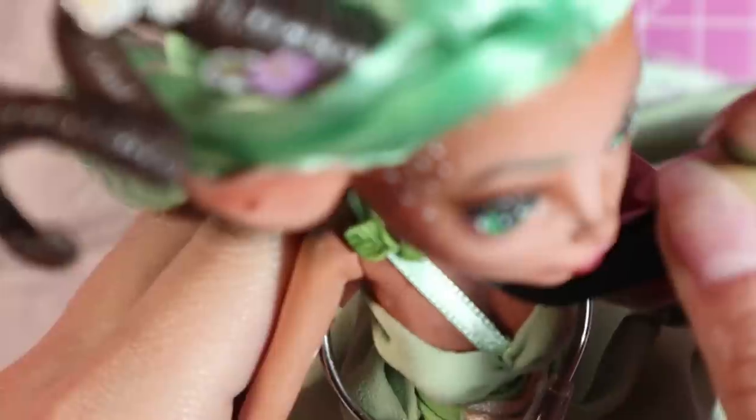I added those leaves onto her dress to finish her entirely and then she's all done.